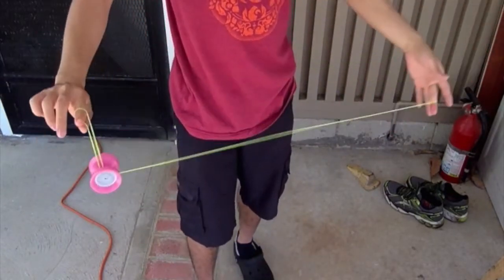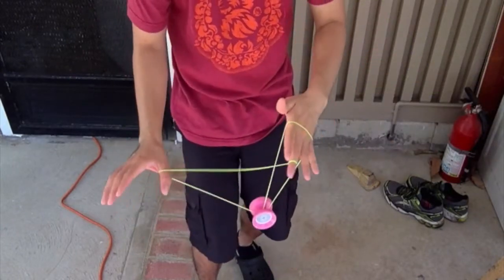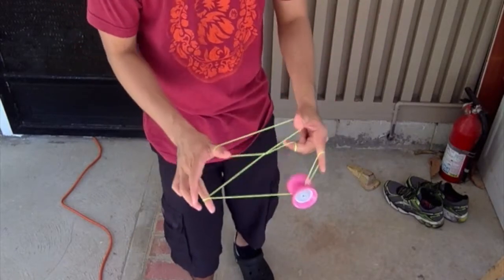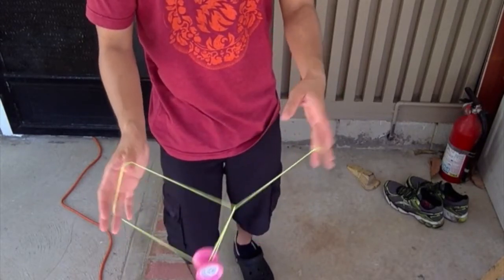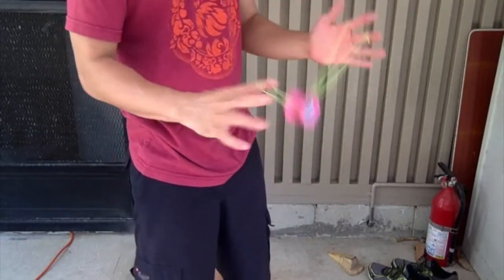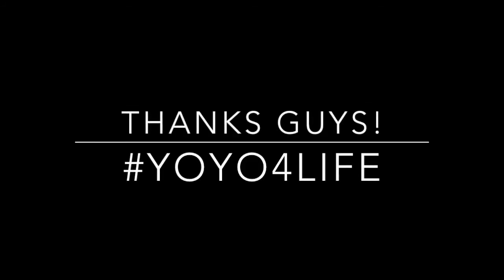Now we're going to do the whole trick in its entirety: whip, double on, pop, grab the string out of the bucket, do the follower, intercept, go into the wrist mount, throw the string over, backwards trapeze into the 1.5, swing all the way over, catch into a new trapeze, pinch with your non-throw hand, throw those two thumb strings around in that circular motion to create the triangle, pop that yoyo into the triangle — and finished! Hope you enjoyed that. Sorry the clip was a little different, but hope that helped. Catch you guys later, have a great day!